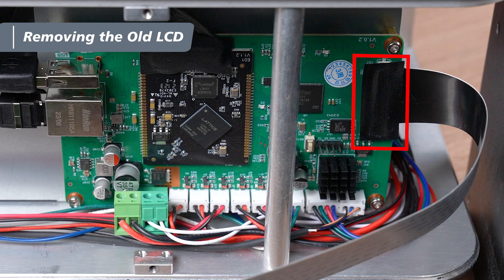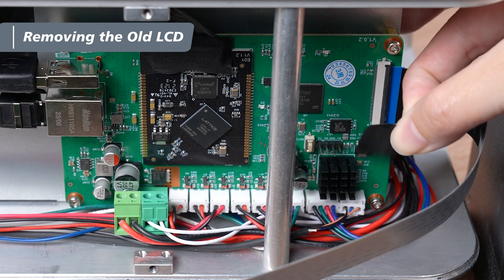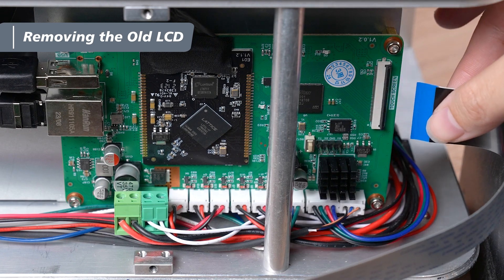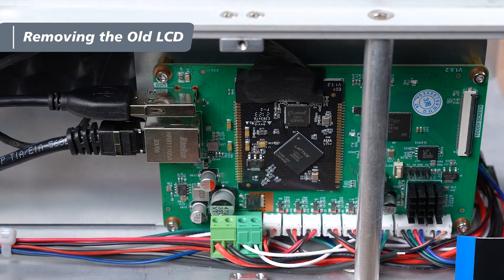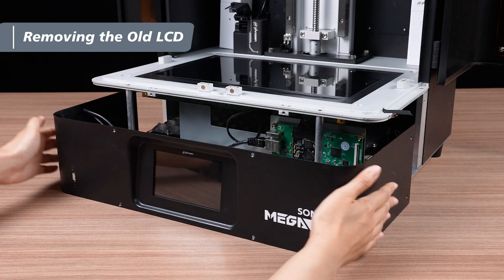Locate the latch for the touch panel on the mainboard. Peel off the tape from the latch and set it aside for later use. Lift the latch and carefully disconnect the LCD cable from the mainboard. Also, disconnect the USB extension cord. Now you can set the front cover aside.